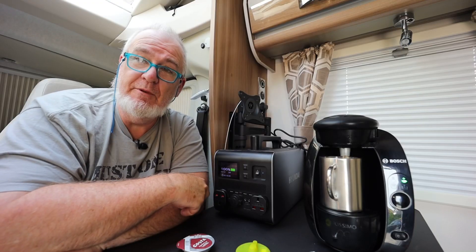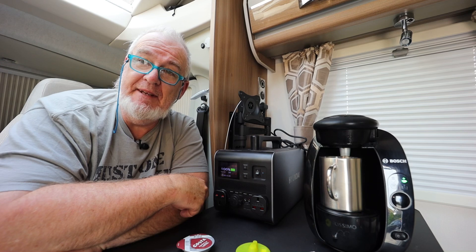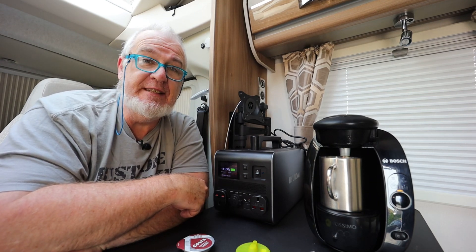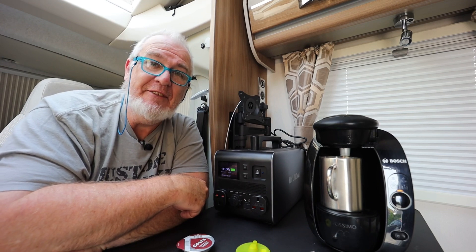Anyway, hope you found it useful. If you have, thumbs up! Please leave a comment down below, subscribe, click the little bell icon — ding ding — and then any more nonsense that gets posted up on this channel, you'll be notified about. I will see you on the flip side in the next video. Until then, enjoy the roads, enjoy the stars, enjoy your life.